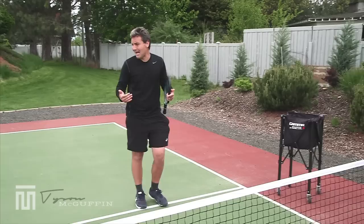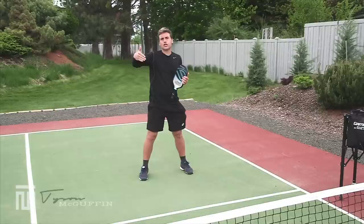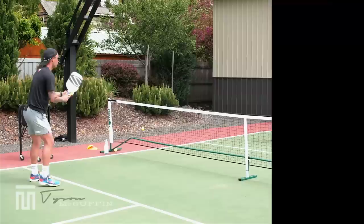For the game, we're going to have one player feeding from the kitchen line. The other player sags back about three feet or so to give themselves a little bit more time. Tyson will be feeding to me a ball I can work on with that reset shot. At higher levels, we want to get maybe three or four of these in a row in the kitchen. At lower levels, we're just looking to get one to get that feel, and then we play the point out live.